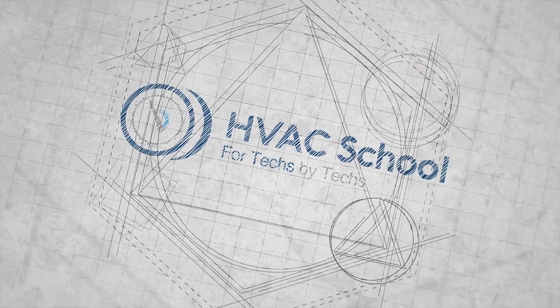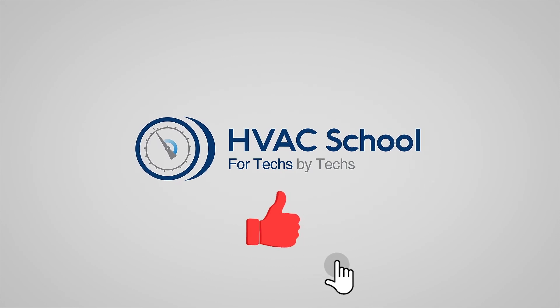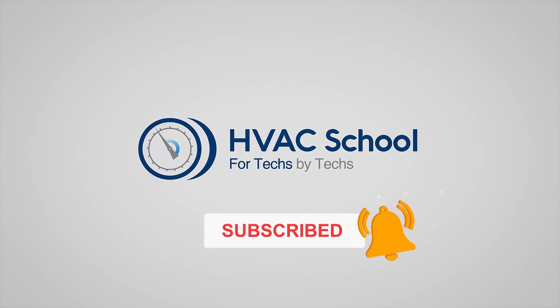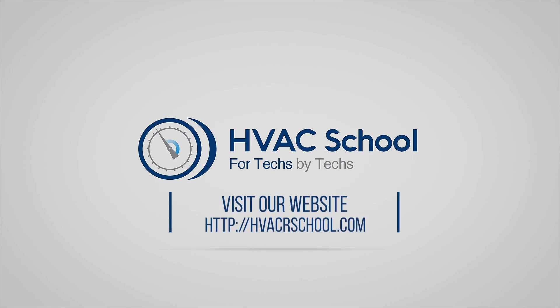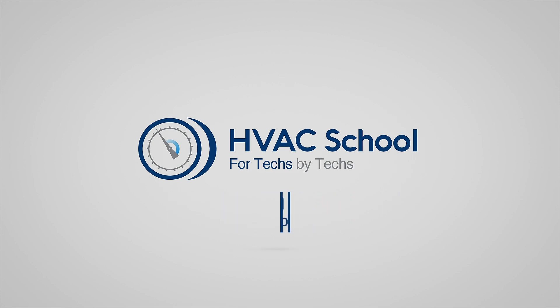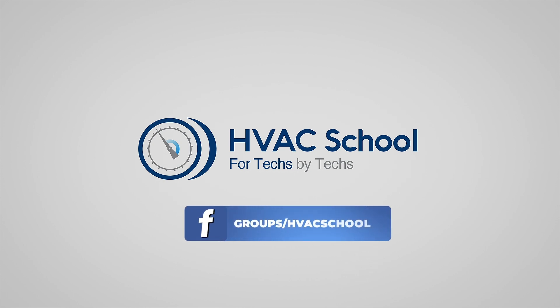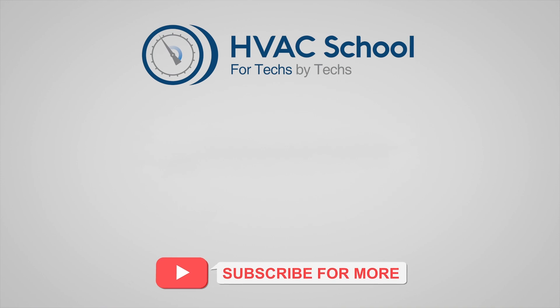Thanks for watching. If you're willing, give this video a thumbs up and drop us a comment. Don't forget to hit that bell icon to stay updated with all of our future videos. And as a quick reminder, HVAC School isn't just a YouTube channel — dive deeper with us at our main website, hvacschool.com. Curious for more knowledge on the go? Tune into the HVAC School podcast available on all your favorite podcast apps. And while you're at it, join our thriving Facebook group, and don't miss out on our free mobile applications available for both iPhone and Android. We're all about community — for techs, by techs. We'll see you next time.